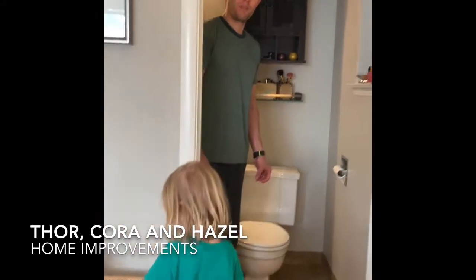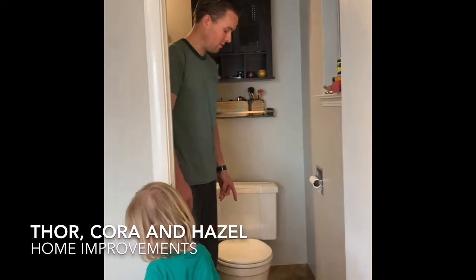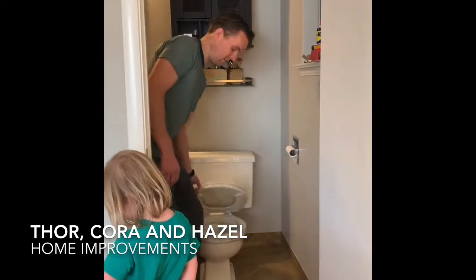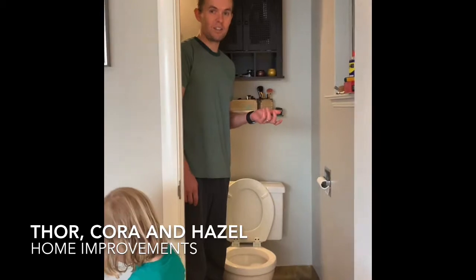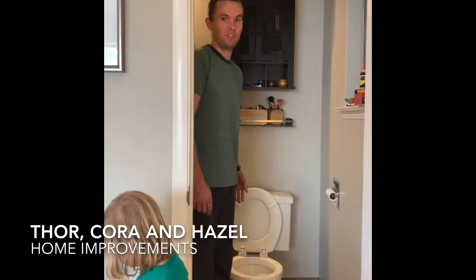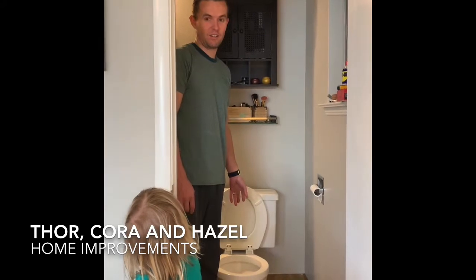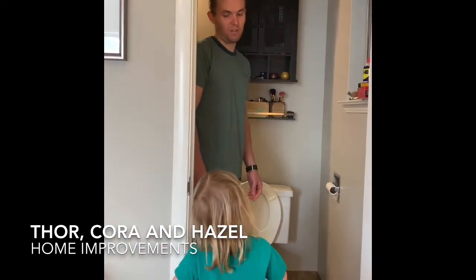Alright, here we are for another project. This project is also in the Kendall bathroom. Somebody was brushing their teeth with the toilet lid open and dropped their toothbrush. It went into the toilet right as it was flushing and the toothbrush is now stuck inside the toilet, which is not allowing it to flush very well. Who is that somebody who dropped the toothbrush? Mom.